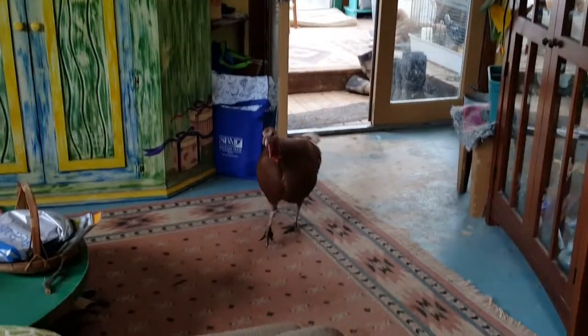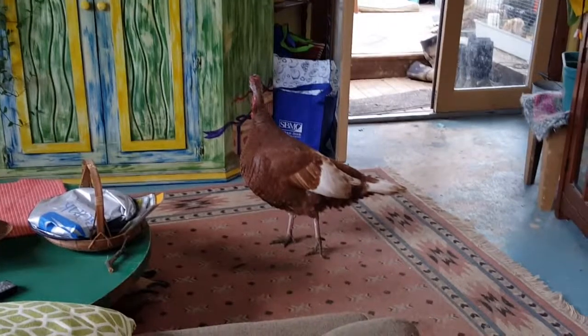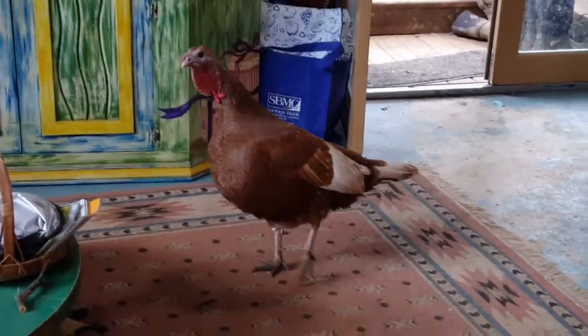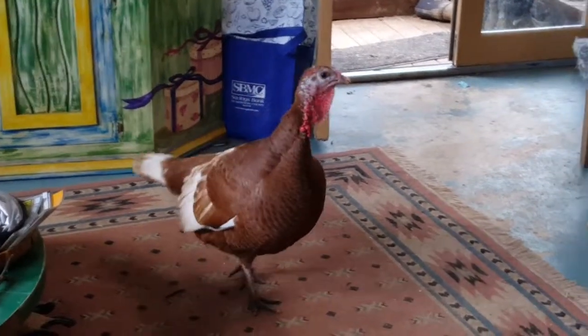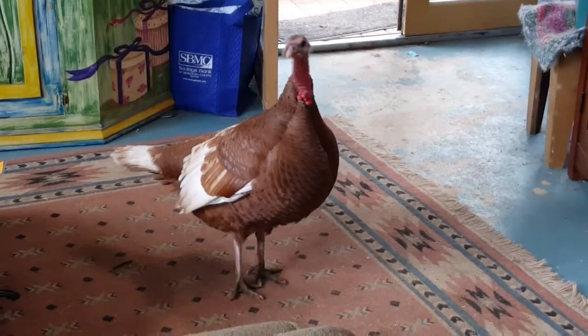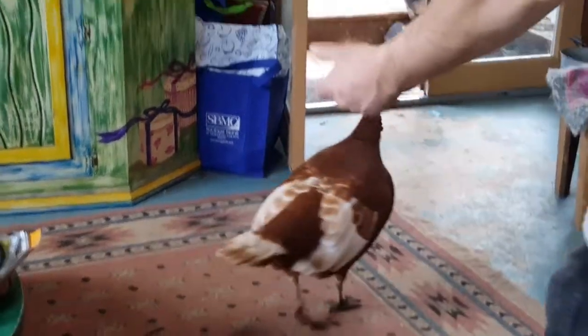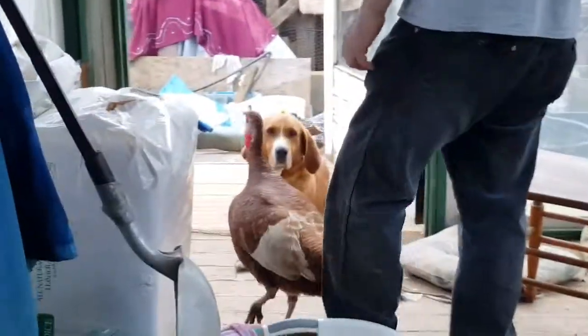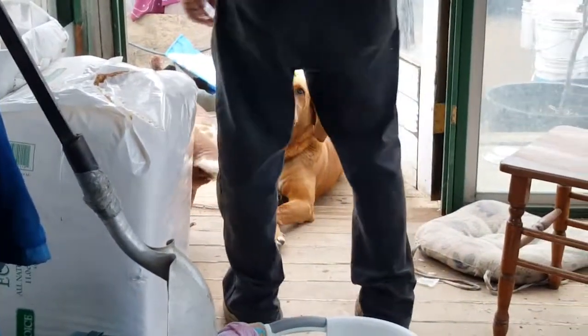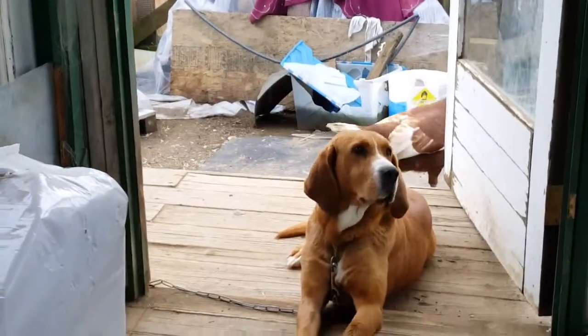Look at that turkey in the house! We like this turkey — she raised the chickens, she's our turkey mama. Okay daddy, you can take her out — make her go out. Out on the porch, there she goes. Yeah, out on the porch and then out the front door, there we go. Walker, you're going to have to move, honey. She came in right past the dog — right past the dog toys!